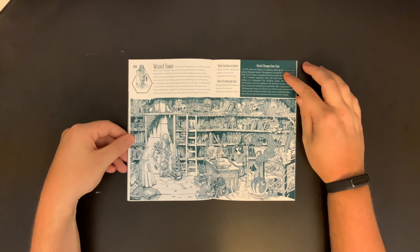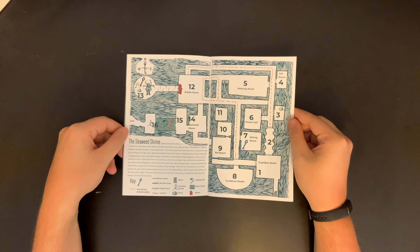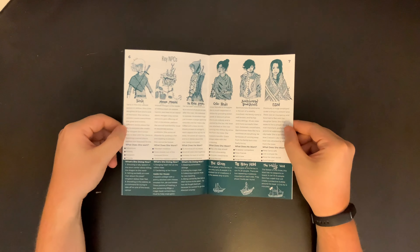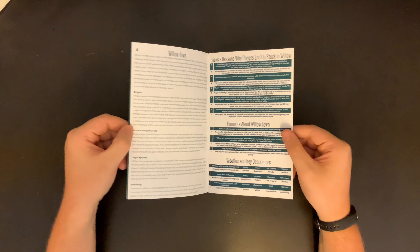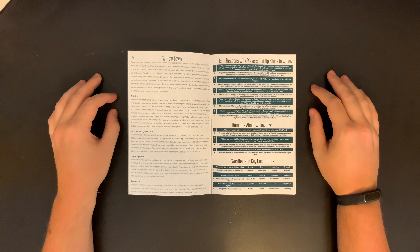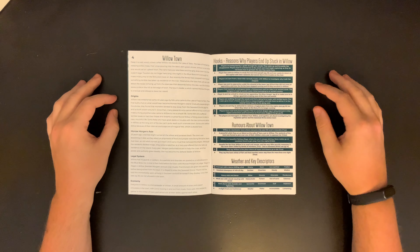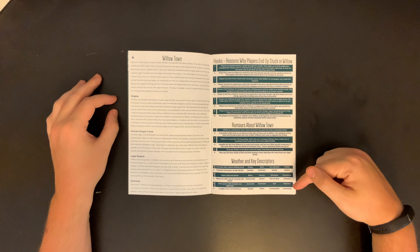There are six total locations keyed in the zine, along with a 16-room dungeon, some NPCs, a rumor table, monster stat blocks, and other tools that will help a referee run the setting. Retainers were notably absent, which is an odd stylistic choice for an OSR setting. However, some town members can be recruited if certain conditions are met. Several tables are also included that are particularly good and could be used in other games as well, such as weather descriptions and a magical item generator.